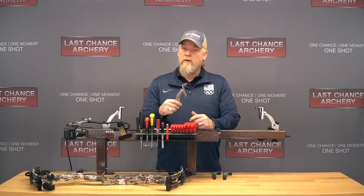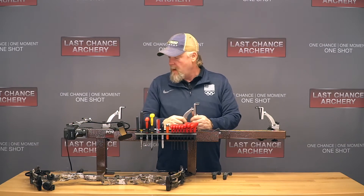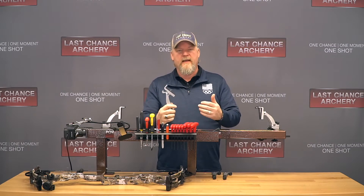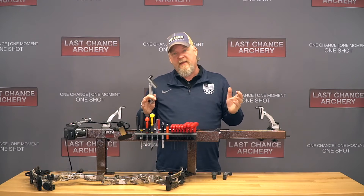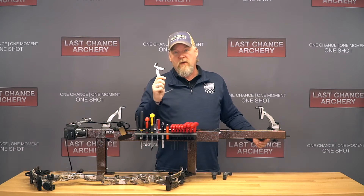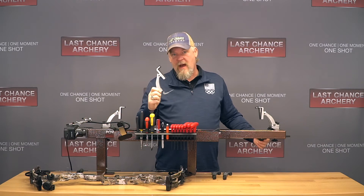Obviously you'll only use the Limb Lock Kit on a Last Chance Archery Press, but now you can see how easy it is to press a bow and take it apart safely using the Limb Lock Kit. They make this Limb Lock Kit to fit the Easy Green, the Deluxe, or the Ultimate. You have to specify which press you have to make sure you get the right size for the clips that hold the rollers. Go to LastChanceArchery.com to get the Limb Lock Kit.